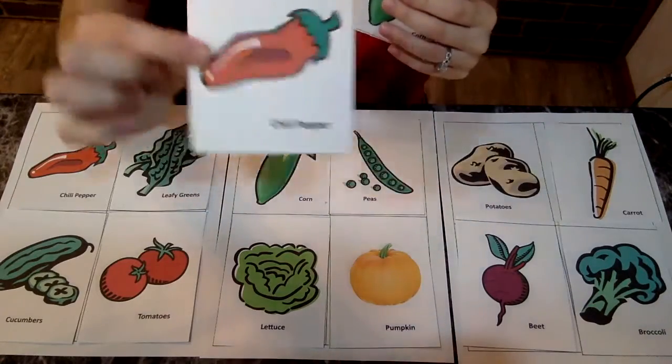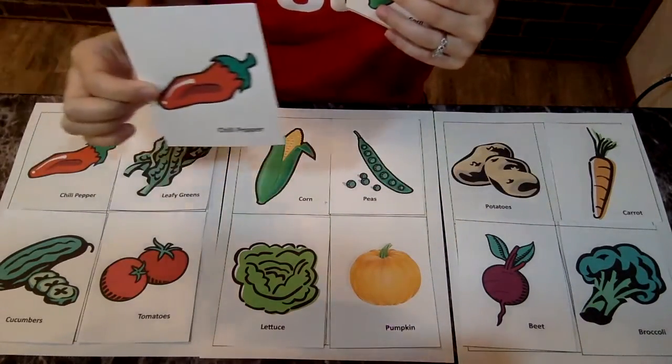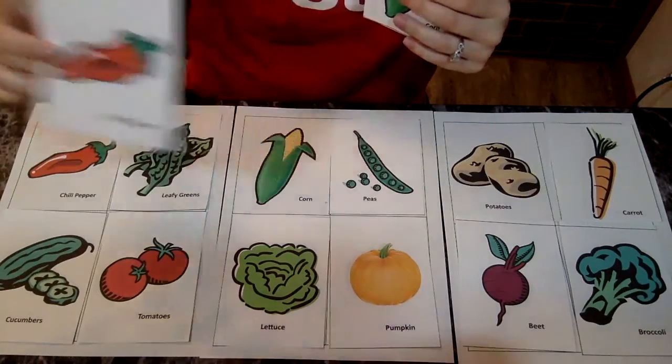Only a couple left. A chili pepper — those are pretty good. Chili pepper. Right here.